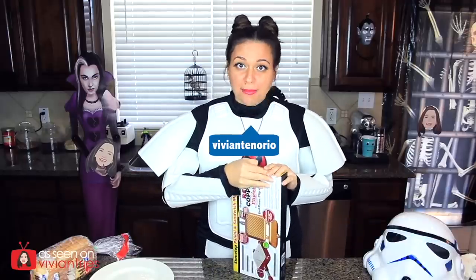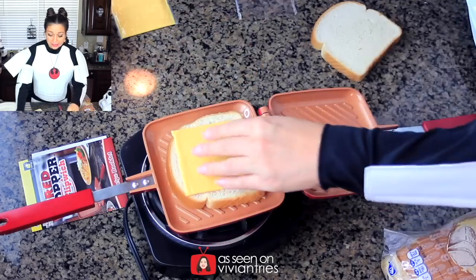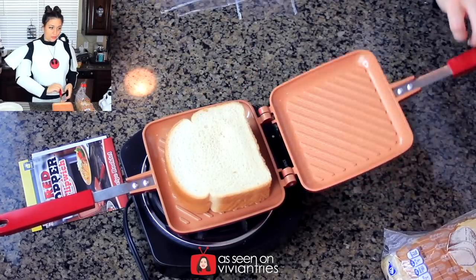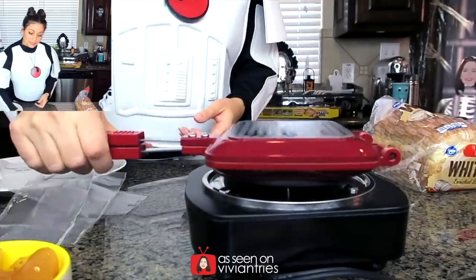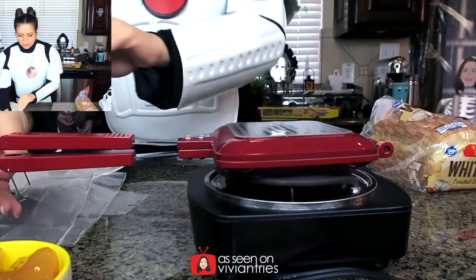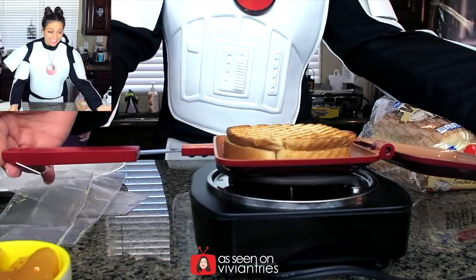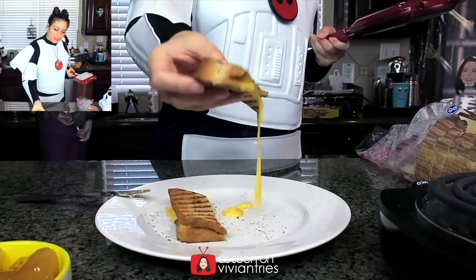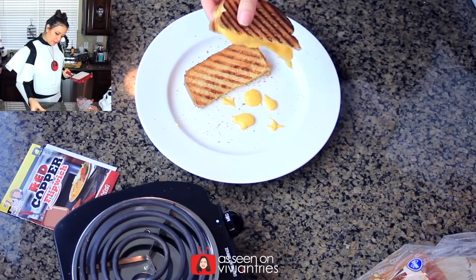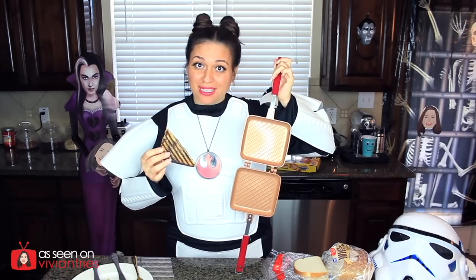Let's make some grilled cheese sandwiches. Some yummy Velveeta creamy cheese — it should melt nicely in there. Here we go. Now we close it and clip this little thing at the end. Flip it over. Why did I see smoke? Let's just open it. What? It's beautiful. The perfect ooey gooey grilled cheese sandwich. Look at that — ooey gooey grilled cheese. We got French toast, perfect grilled cheese sandwich, perfect apple pie. I'm going to say this is a winner. So I'm going to give this guy five Vivian heads.